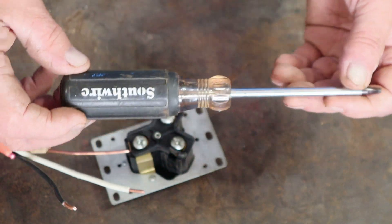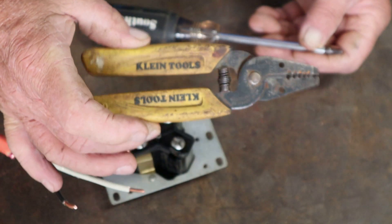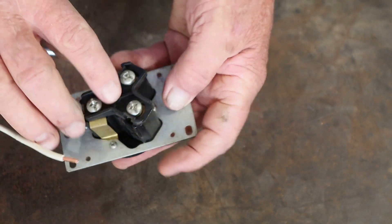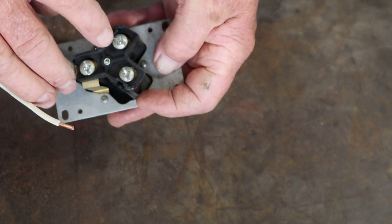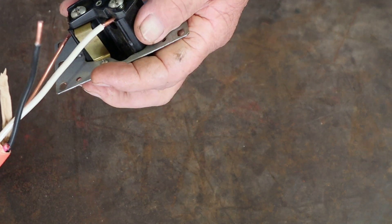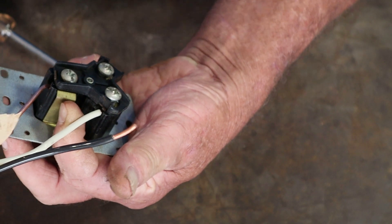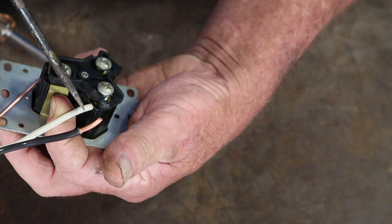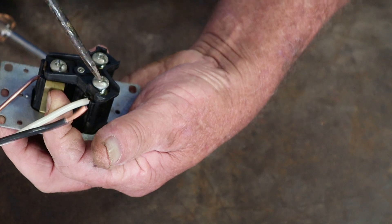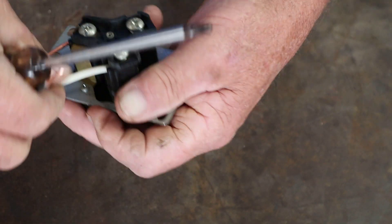I'll post links in the description where you can find similar tools and wire strippers — hit the 'more' button below. Now, as discussed, the white wire goes on the white-marked side and black on the black side. Bend the white wire, back the screw out, and slide it in. Make sure you don't slide it so far that the insulation gets underneath the screw — that will prevent good contact and affect voltage. Push it in just far enough, tighten it down, and give it a tug.